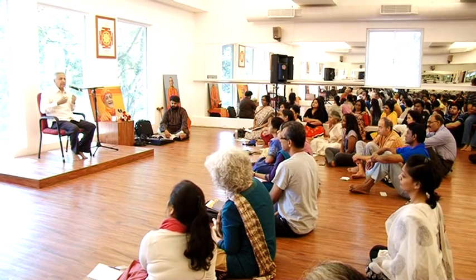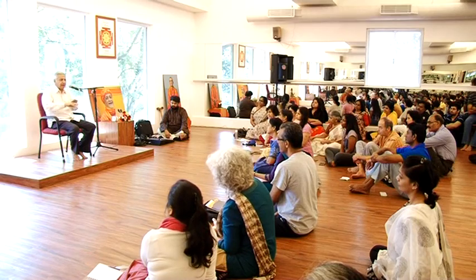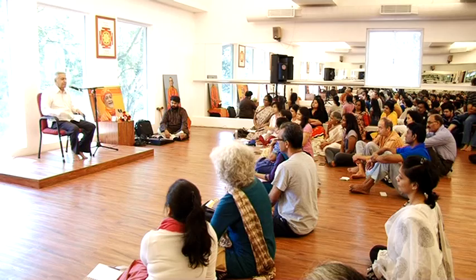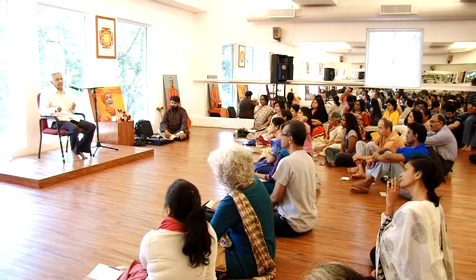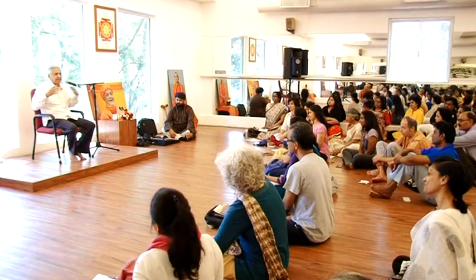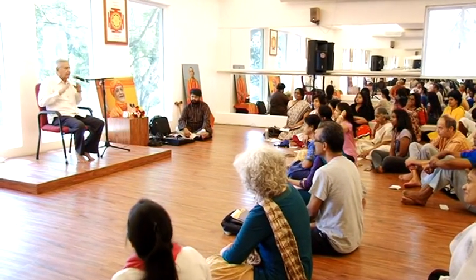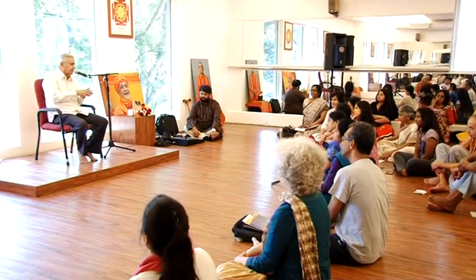Constantly there is a distraction. All the people we have moved around with — our father, wife, children, friends — nobody talks on this line. Friends talk about different things: this restaurant, a new building, going to Paris for a few days. We keep on trying to find out ways to make ourselves happy, so we don't think on this deeper line.